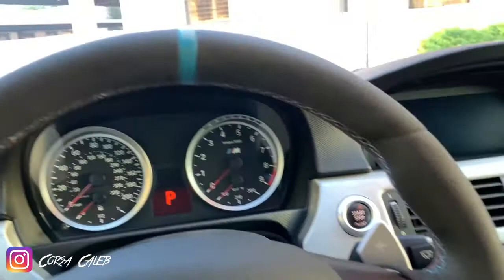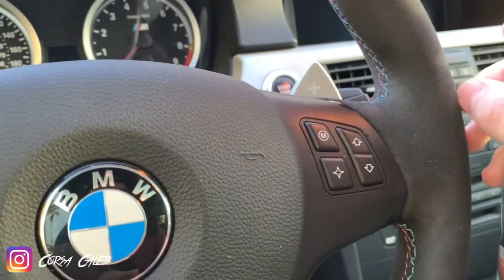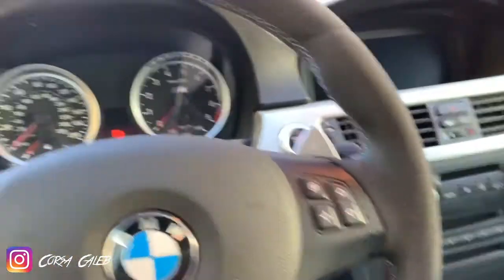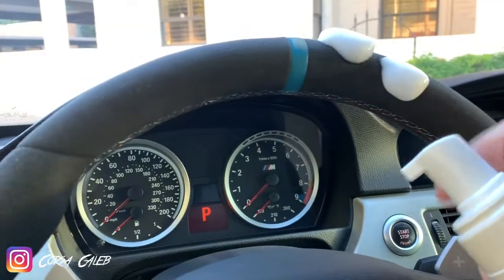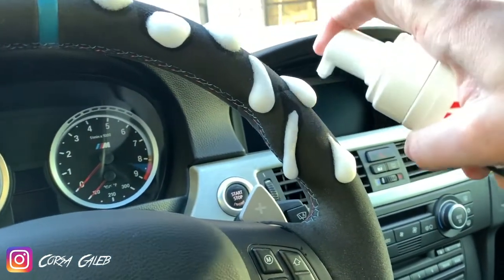Before you start — I'm going to do the right side first — you want to make sure there's no big pieces of hair or debris on there. Then you want to take it and lightly and gently let the foam run on it. Let it soak. You'll hear a sizzle, which means it's doing its job.